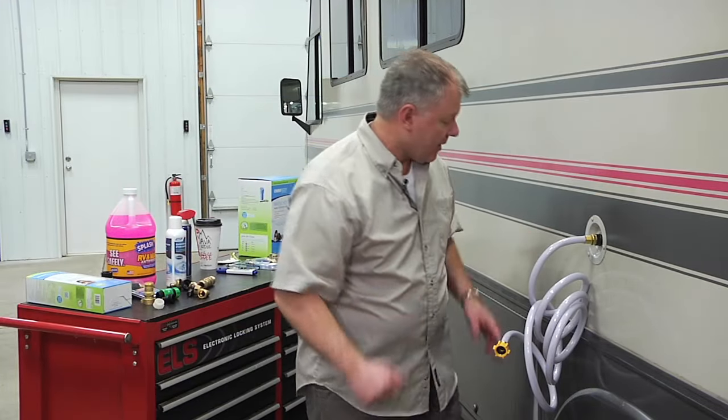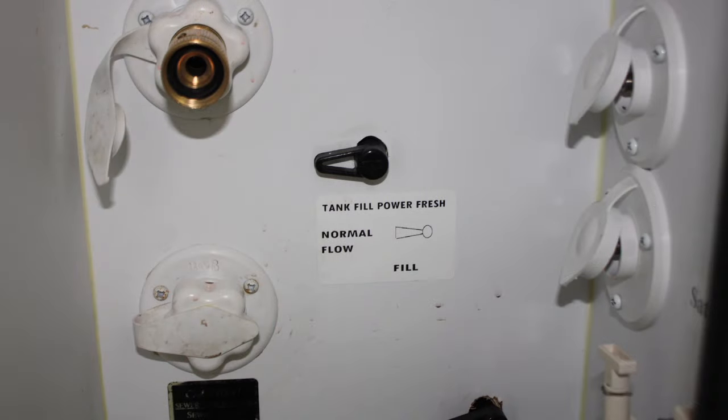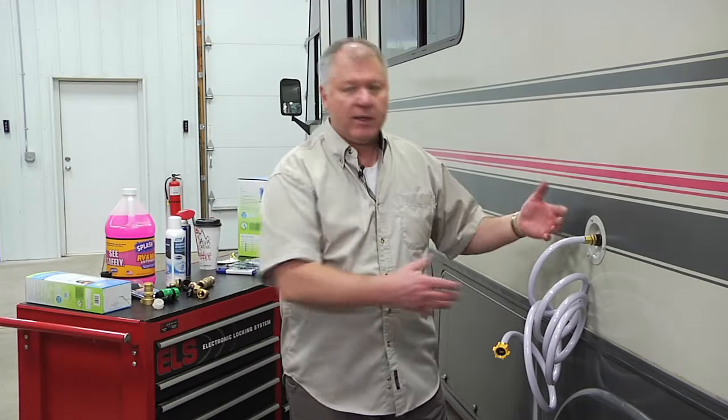On some models, you can also fill the fresh water tank. There's simply a little shut-off valve — this one doesn't have it — but there's a valve that will either say city or fresh water, so I can fill my fresh water tank right inside without having to unhook this and go back over to the gravity feed.